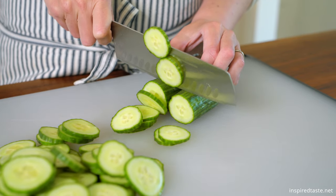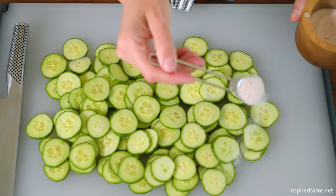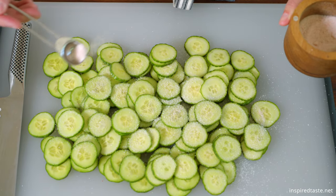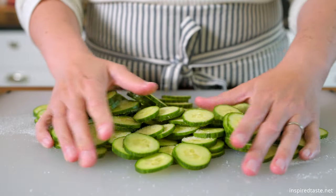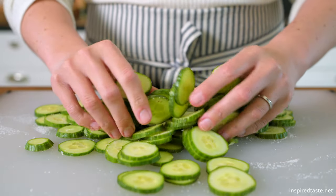Toss the cucumber slices with a teaspoon of salt. Salting cucumbers is an excellent trick for the best tasting and the crispiest cucumber salad. Place the salted cucumbers into a colander and let them sit with the salt for 30 minutes.